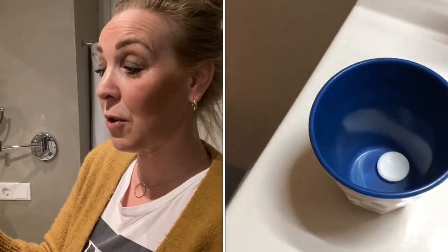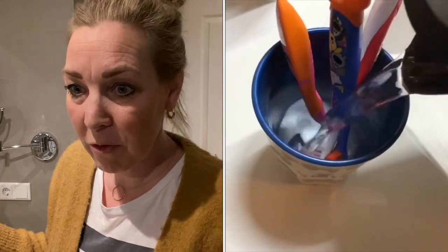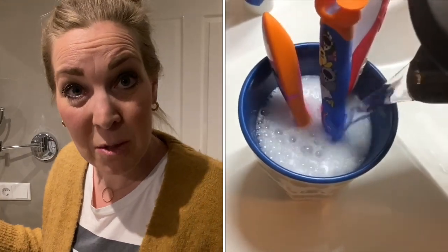For the next few hacks I'm in my bathroom. These denture tablets work really great for cleaning your toothbrushes — toothbrushes are full of germs and bacteria.